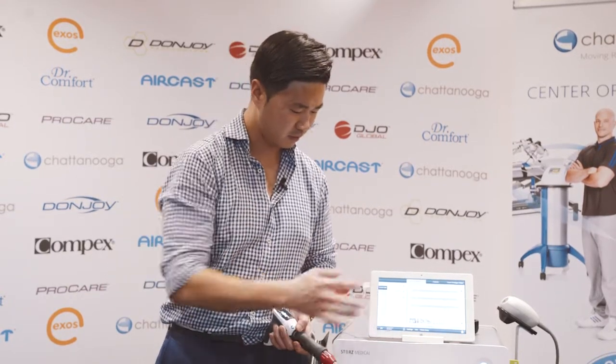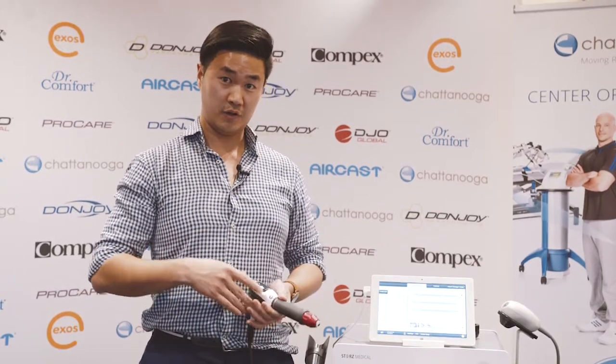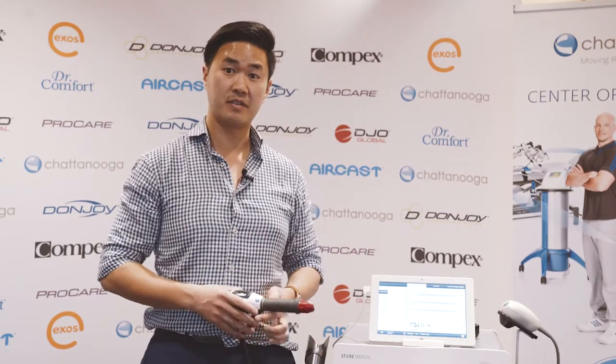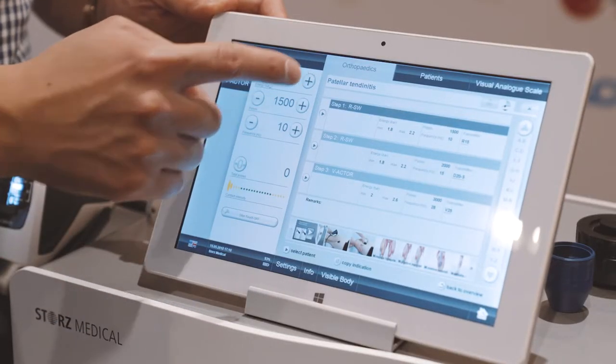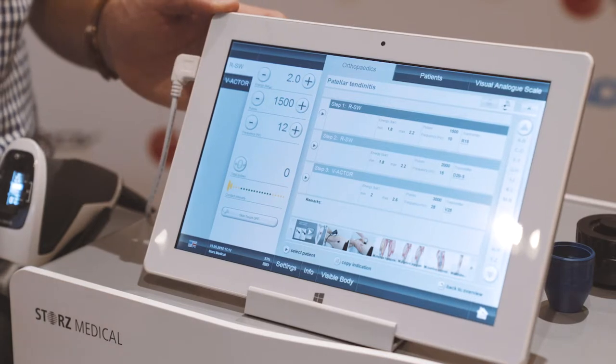The lowest I've gone down to is about 8 hertz. After doing this for a few sessions — normally doing no less than 2000 hits each time — I would progress to about 2.0 bars at 12 to 15 hertz, somewhere in that range.